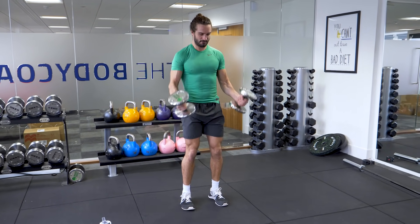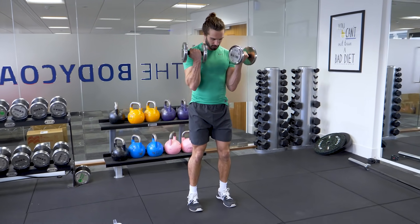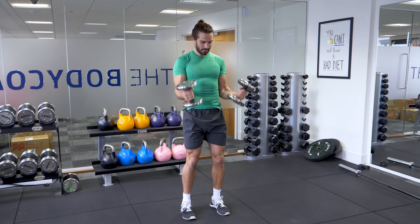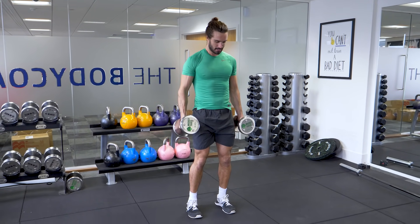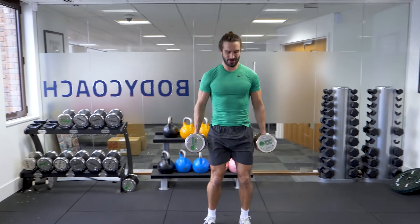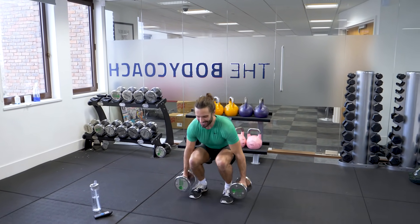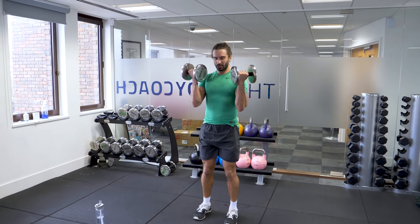Squat down, curl. 1, 2 — good. Get nice and low. 3, 4, good. 5, 6, 7. There's going to be very little rest in this 12 minutes. 8 — stay with me if you can. 9, 10 — good.